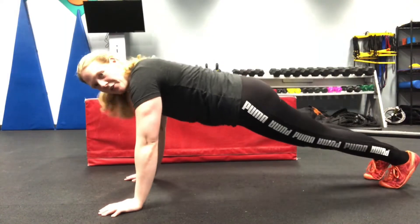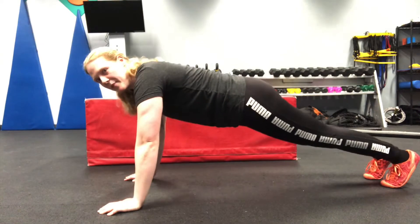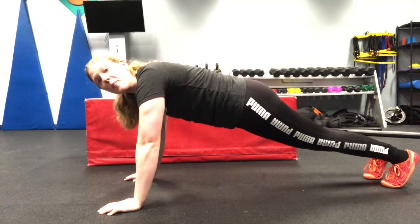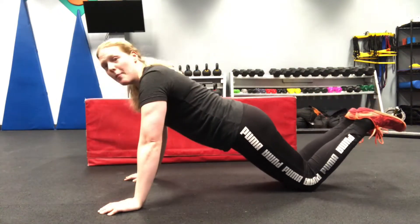You can do push-ups a bunch of different ways. I always like to modify movements so that anybody at any fitness level can do them. For push-ups, have your hands right underneath your shoulders with a nice straight line from your toes all the way to the top of your spine. We're going to drop down and up. We're going to do this for eight reps. A modification to make this movement easier: you can drop to your knees, down and up.